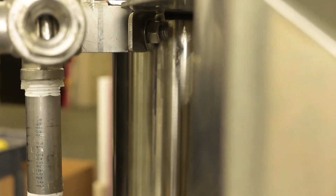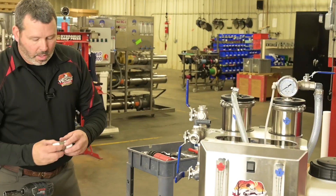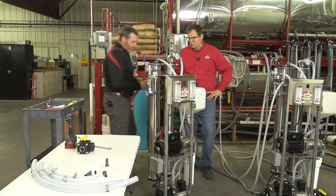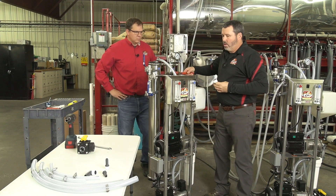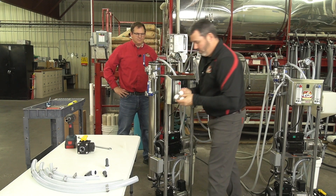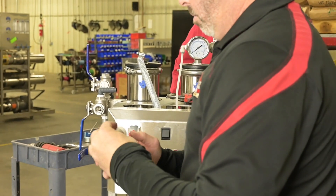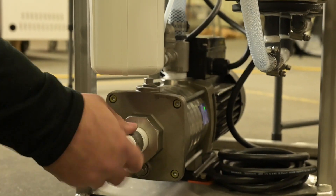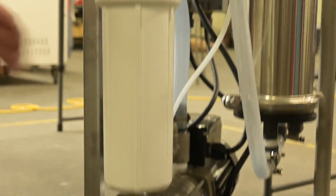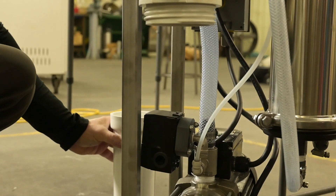Now we have our valve assembly attached to our machine. Now we're going to attach our 1-inch nipple — we need a pipe wrench to do that. What I would recommend doing is I like to use a little RTV sealant. Just a little, don't need a lot. We'll just start by threading that in there. It'll get a little easier if we take this off when we go to use the pipe wrench.